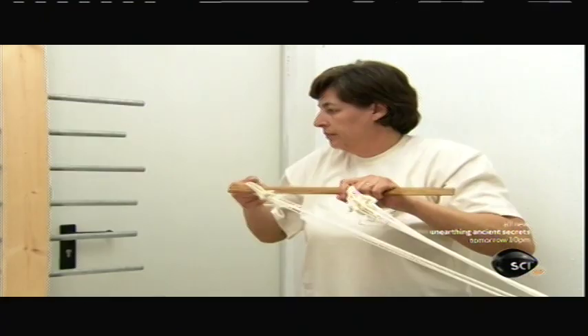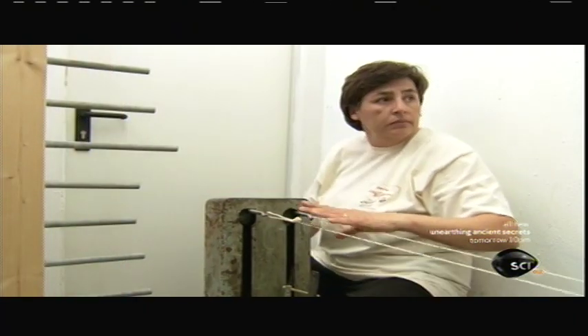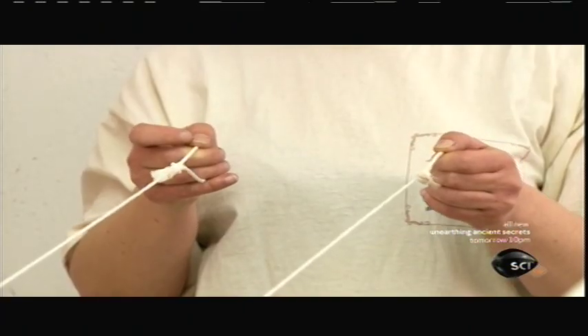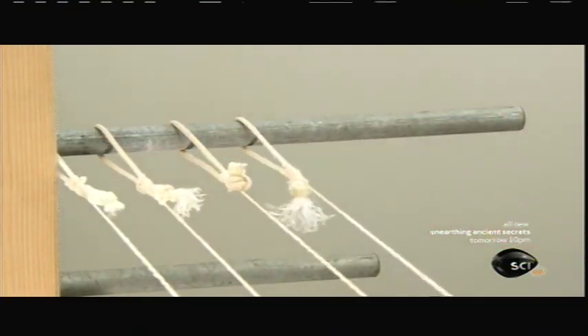There's no set drying time — they monitor each string individually around the clock. As a string dries, it shrinks in diameter but grows in length, creating slack. So they repeatedly remove and re-twist until it dries completely, at which point it stabilizes. This drying and re-twisting process can take up to seven days.